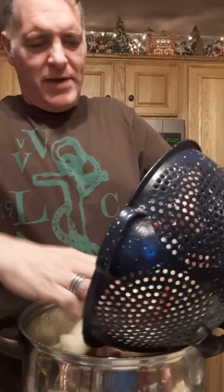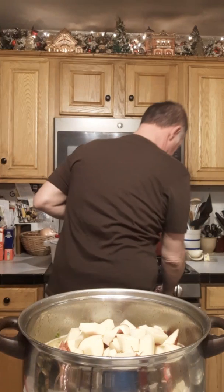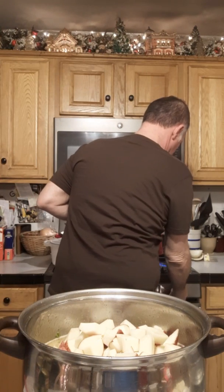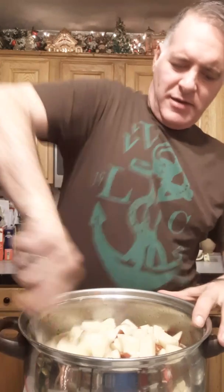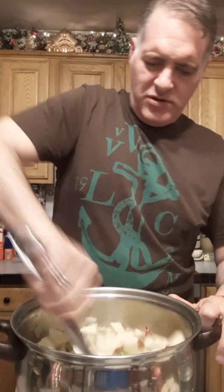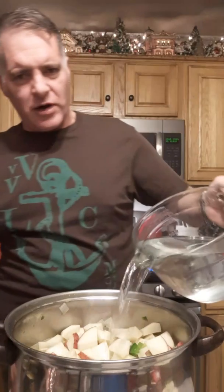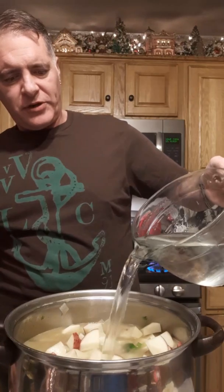Bear with me while this comes to a boil. I'll throw it on my gas burner, that'll go quicker. I need to add a little more water because the pot is loaded with potatoes — just going to the top of the potatoes with mostly hot water.